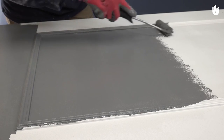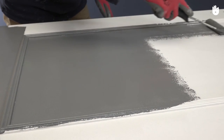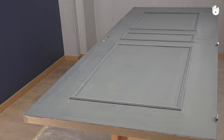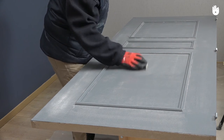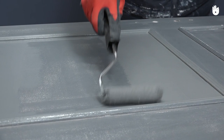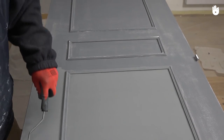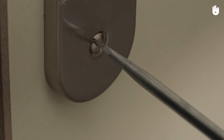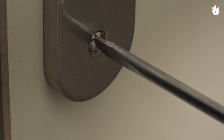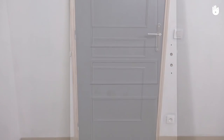Paint it with the roller and pay close attention to the wooden strips. Leave it to dry for at least 24 hours. You can then apply a second layer by following the same procedure. When your paint is dry, re-attach the handle with the screws and re-hinge the door. Your door is finished.